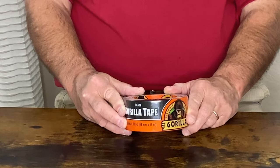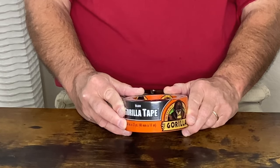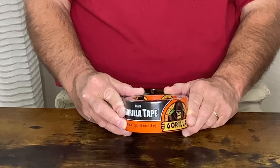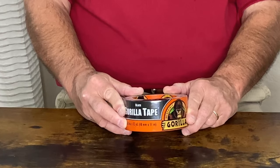One very interesting application showing how creative you can be with this versatile tape: we were on a hiking trip and one of the people had a blowout in their shoe. We were able to repair the shoe with the tape we carried in our backpack, and it worked extremely well for the entire trip. I highly recommend this Gorilla Duct Tape.